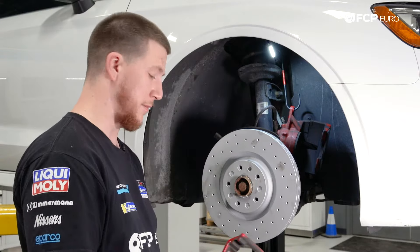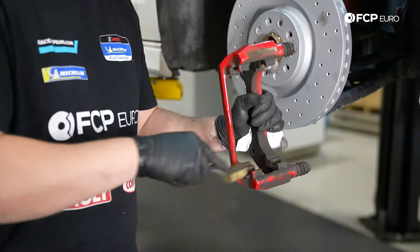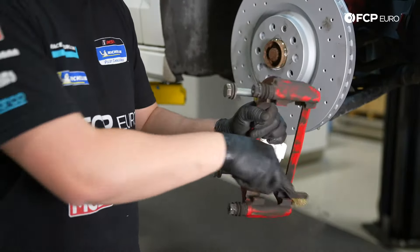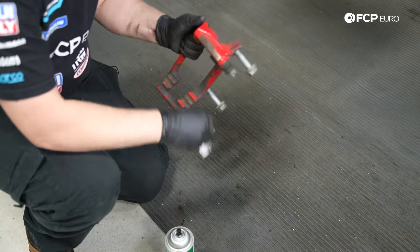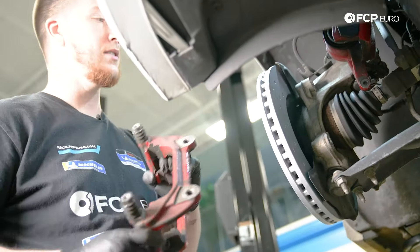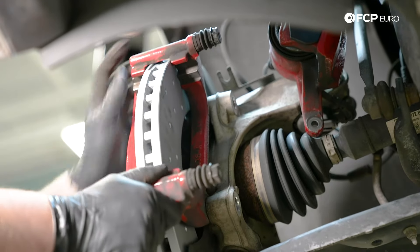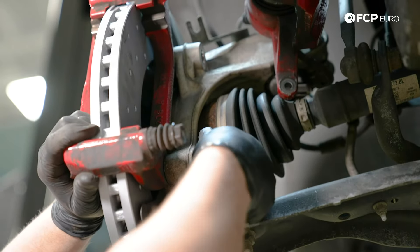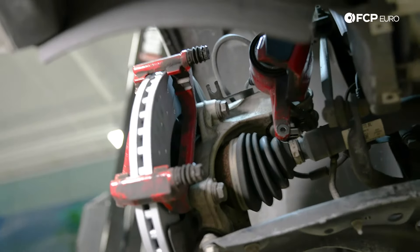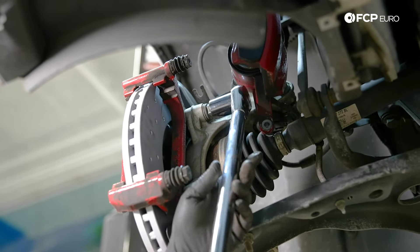Now that the rotor is installed, clean the caliper carrier with a wire brush. It's important to clean these because this is where the brake pads slide — if you don't clean it, you can have terrible squeaking noises. After brushing, spray it with brake clean. Now reinstall the carrier, held in by the two 21mm bolts — thread them both in by hand, then tighten and torque them. The torque spec is 200 newton meters.